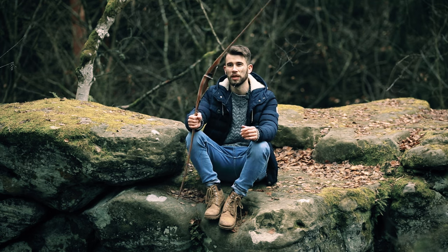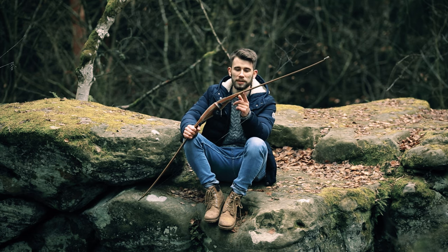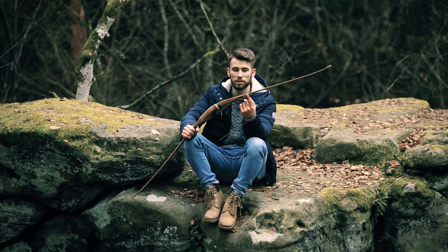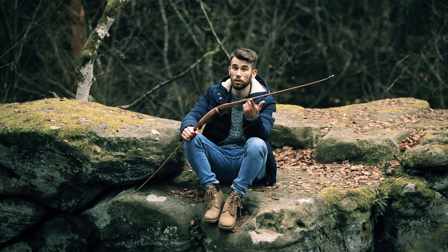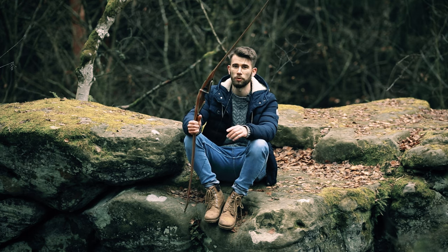We thought about the performance — as you know, a design is good, but a very good performance is always better. We're still using a bamboo core, but we put some real carbon inside the limb, right under the olive veneer, exactly in the right position to give the bow maximum power.